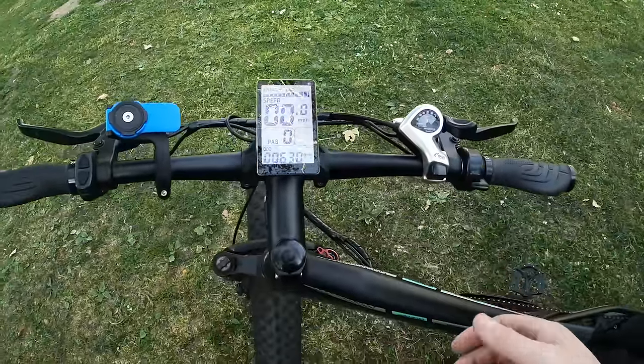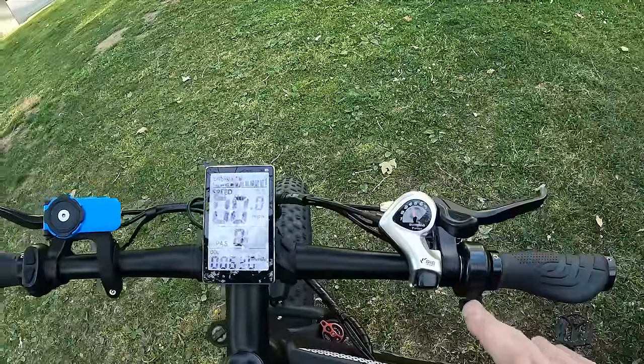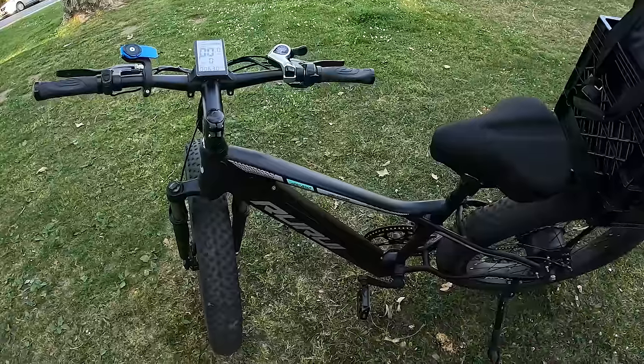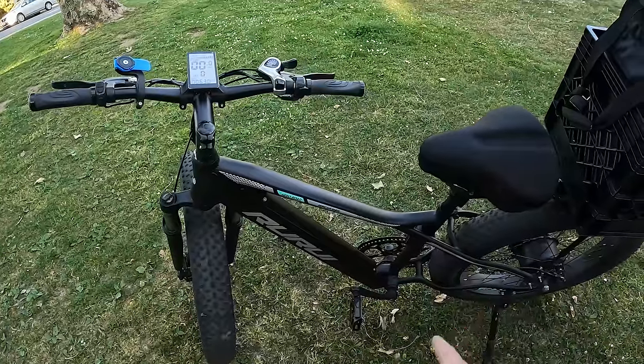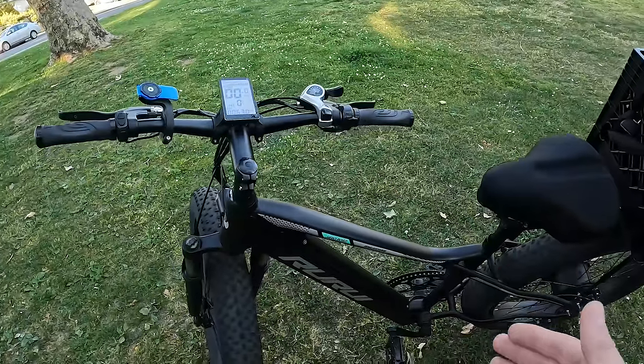Even though this is a pedal assist bike, you can use the throttle whenever you want. But the bad thing about using it is that your battery drains way faster than if you just pedal. The bike can take you about 60 miles on pedal assist. If you just use the throttle, it will probably take you around 35 to 40 miles max, depending on your weight and everything.